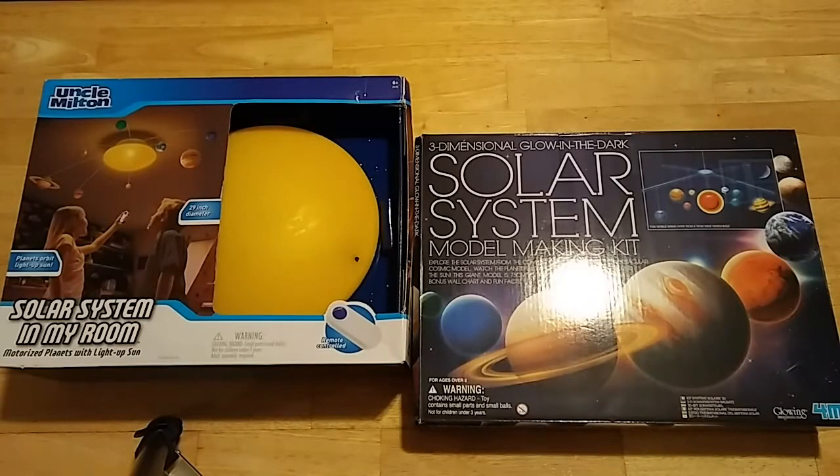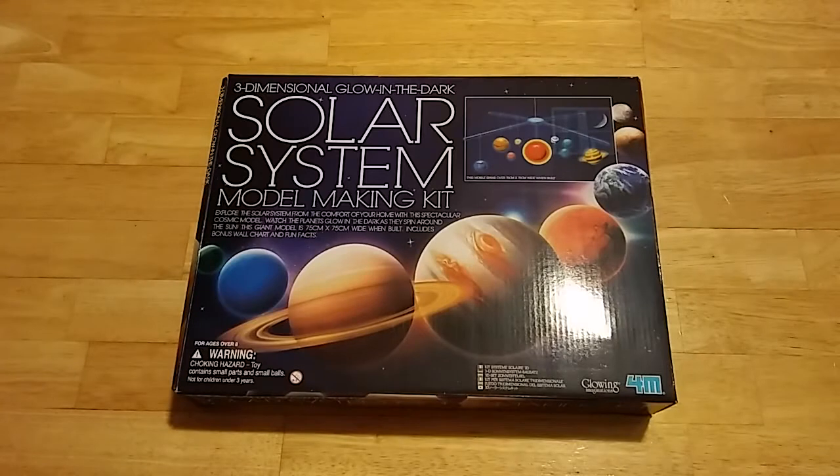Hi guys, this is Tonya Meadows with Apple Tree Home School Academy. In today's video I'm wanting to compare the solar system in my room kit by Uncle Milton and the solar system 3D model making kit called Glowing Imaginations. I want to compare the two and show you the difference. I've already done an entire video on the solar system model making kit and I'll link that here.